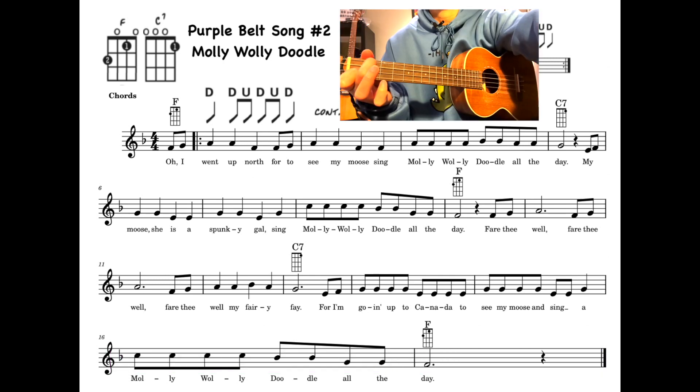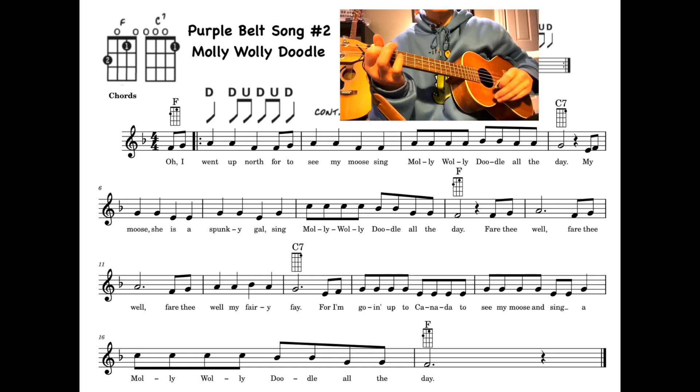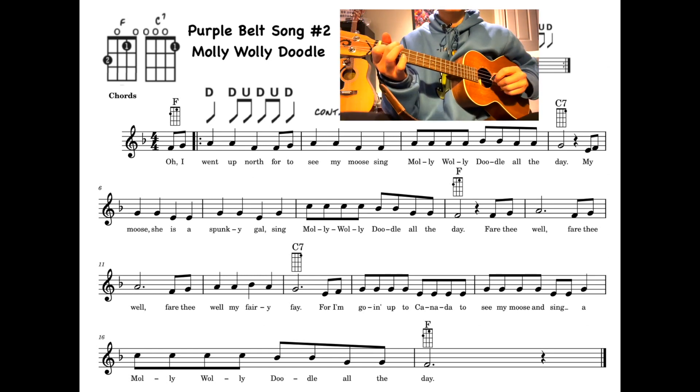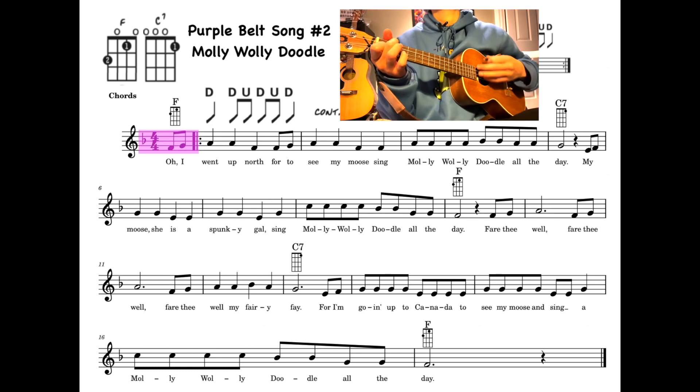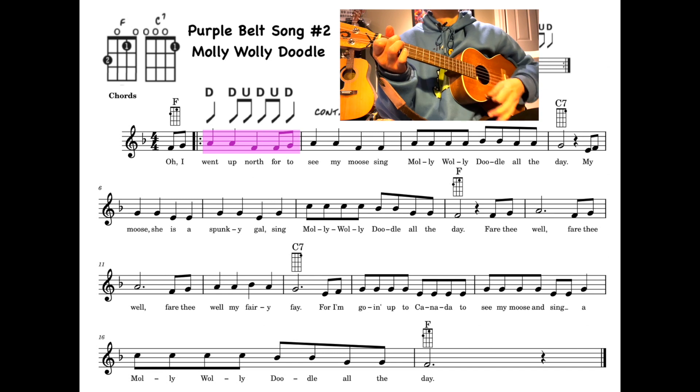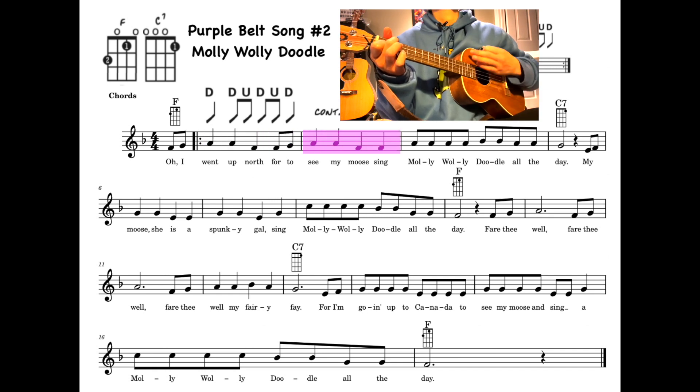And here is the accompaniment. I'm going up to Canada to see my moose sing Wally Doodle all day. I'm going up to Canada to see my moose sing Wally Doodle all day.